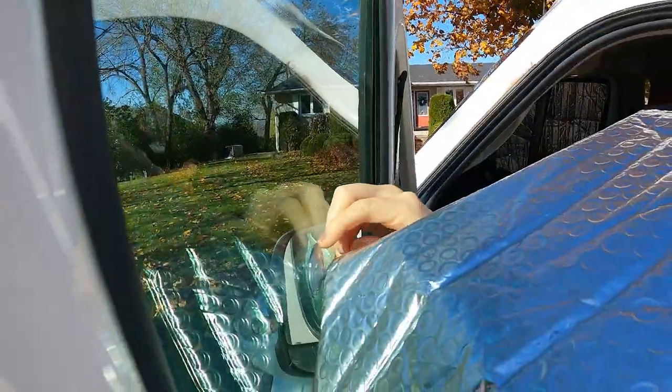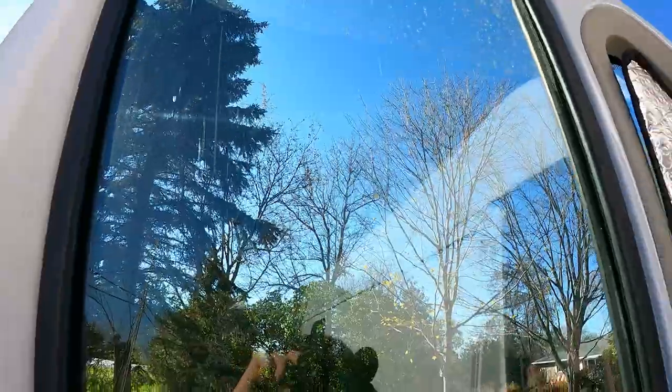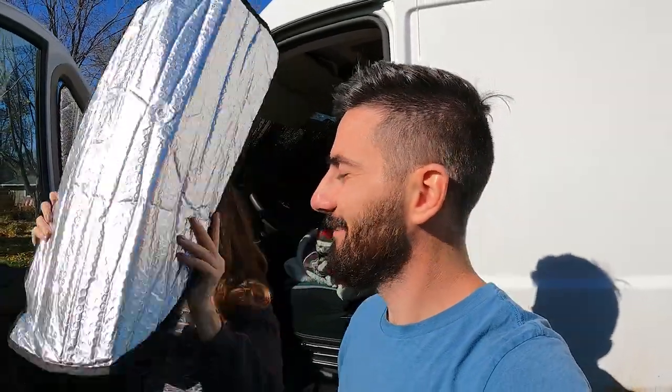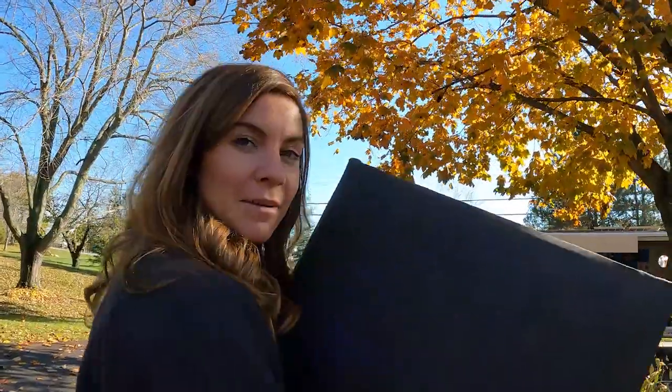We purchased our side window covers from Amazon — it was a really cheap, like $30 buy. They're a specific fit for the ProMaster and they stick on with little suction cups. The great thing about these window covers is that they are perfectly fit, with a nice seam around the outside. They're made of reflectix, which blocks heat and cold from getting in, and the suction cups actually work pretty well. The downside is that your windows get gross — Alex makes me do all the licking and sticking.